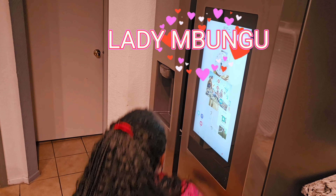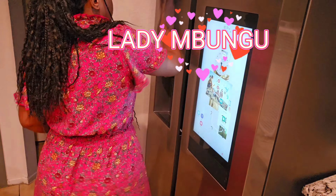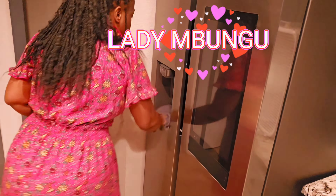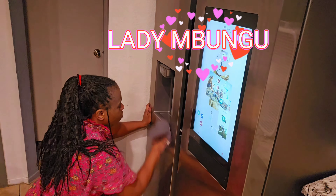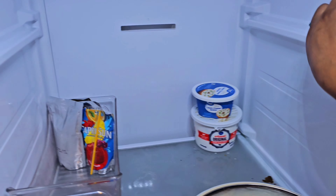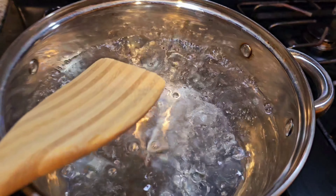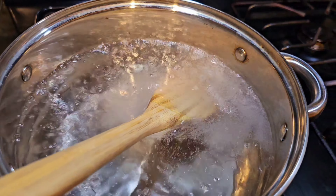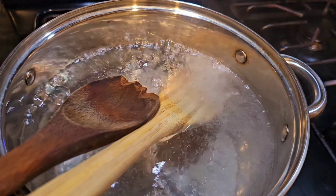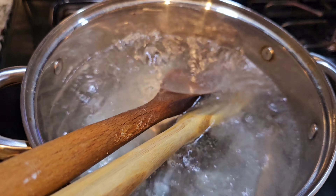Hello everyone, Ladin Bungu here. Welcome to my channel. I don't usually do these types of videos, but I saw that a lot of mamas need help, so I wanted to show you one of the easiest ways to clean your entire fridge in like less than 25 minutes. I see that a lot of mamas are struggling doing it, so this is why I wanted to share what I know and what has been helping me out for years.